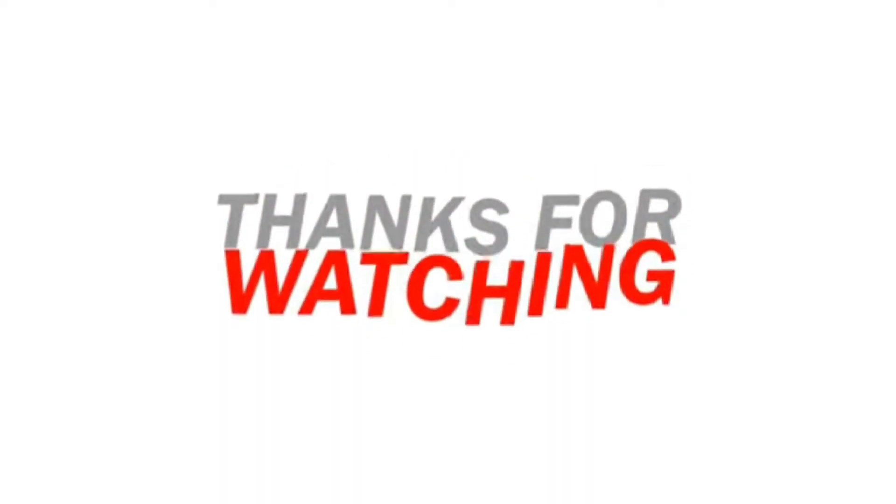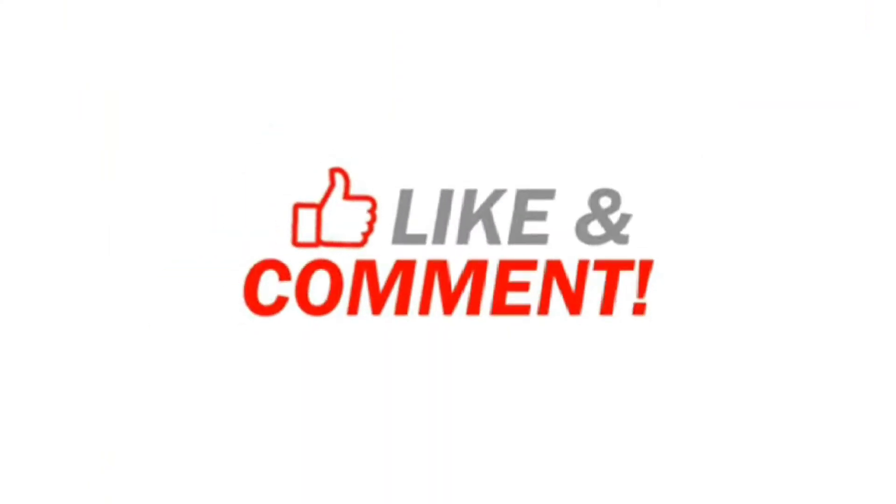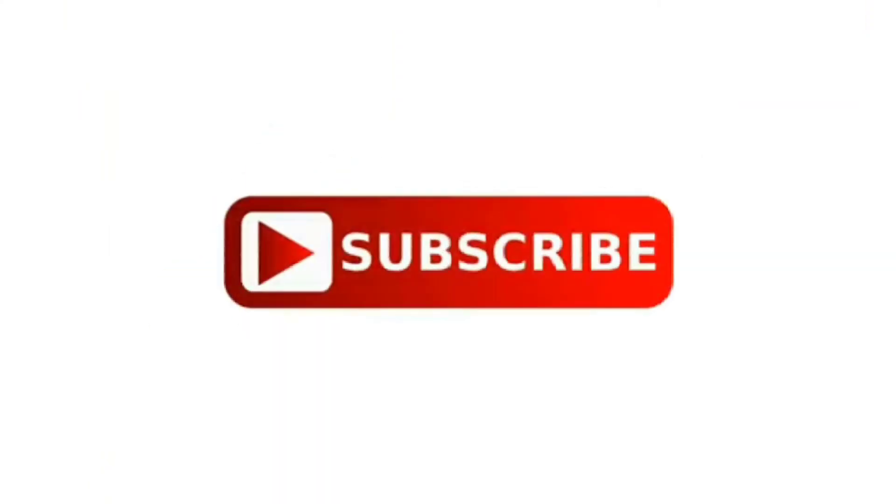Thank you so much for watching! Don't forget to like, comment, share, and subscribe.